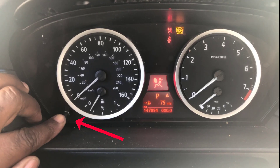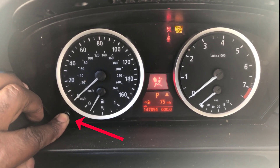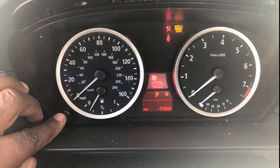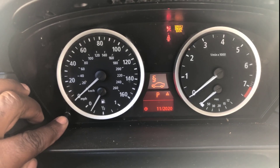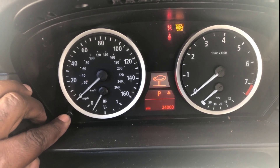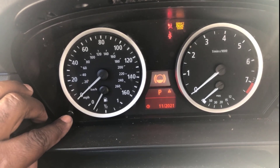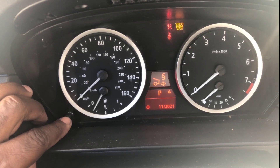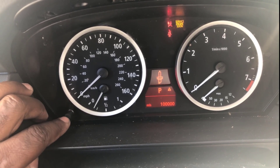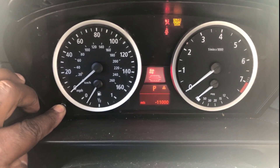You want to hold it for about five seconds. You have different displays — if you don't push anything within five seconds it's gonna start all over again. Each push cycles through: front brakes, coolant, back brakes, spark plugs. So let's reset this — first you want to hold it.